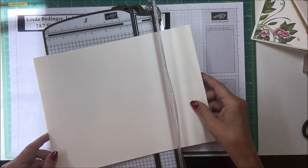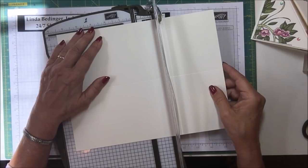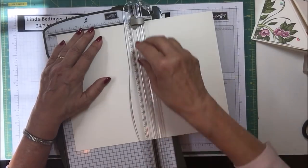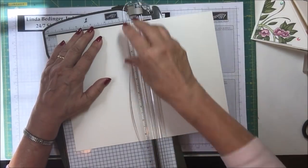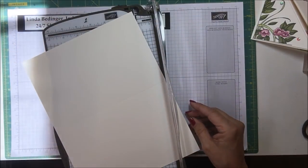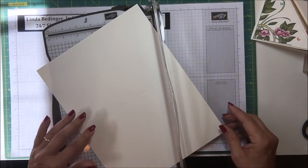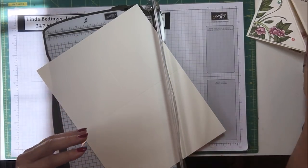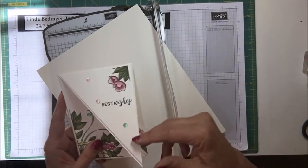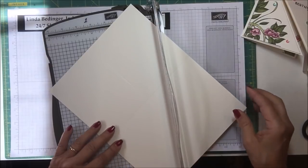Then I'm going to take this and go the other way and score it again at five and a half. This card was inspired by ones I've seen — I've seen many of them with this kind of opening. I can't remember what it's called, but there are lots of them out there.